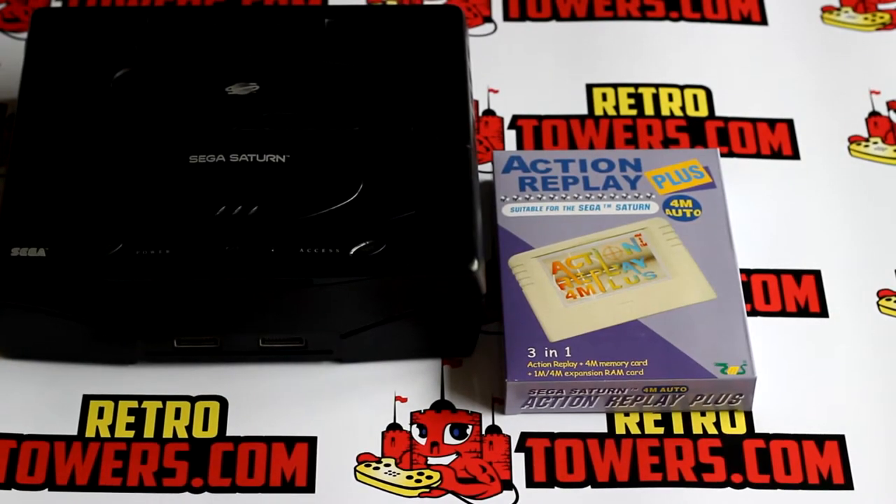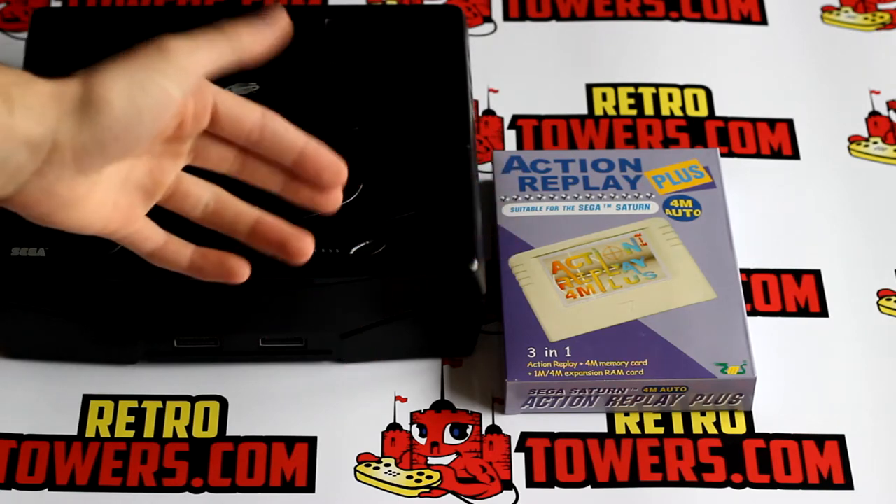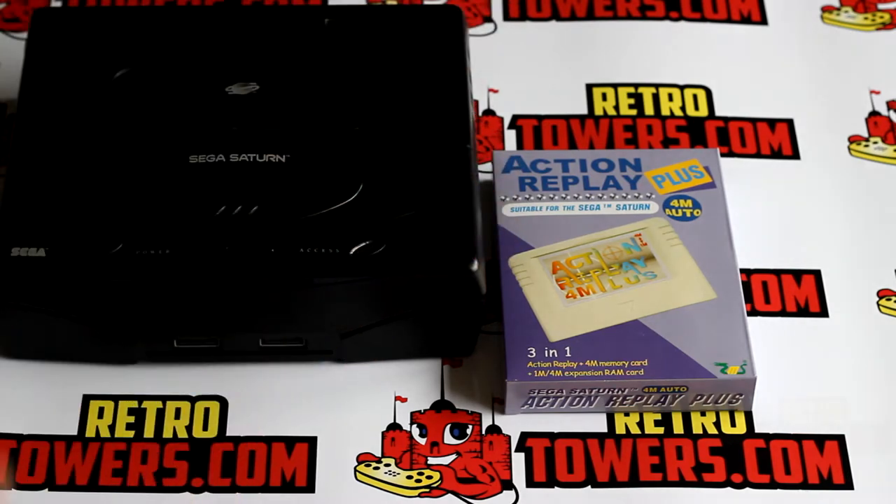Hello there, this is Dan from RetroTowers.co.uk and this video is on the Sega Saturn Action Replay Plus 4M Auto, showing you what it does, how it works, what you can do if you own one yourself, and really just a quick overview of the device.